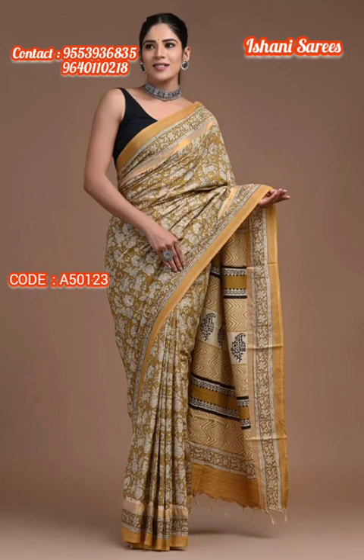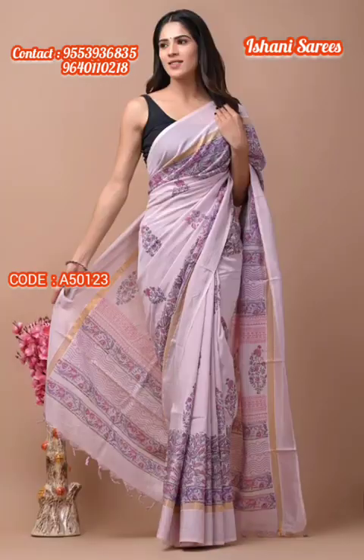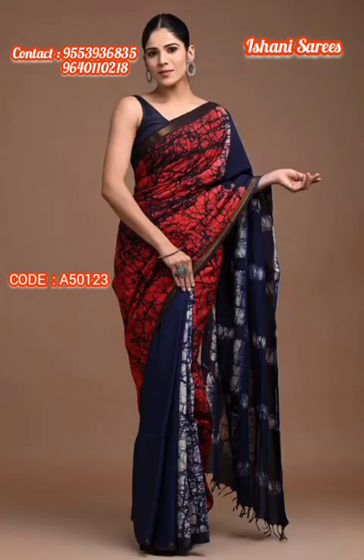These particular Assam Silk Saris are very light in weight and very soft. Assam Silk Saris are very soft, easy to wear, subtle, and unique.